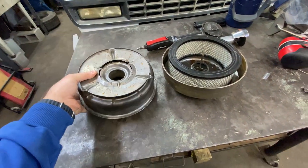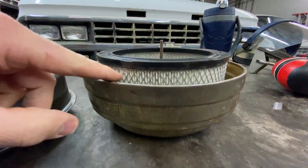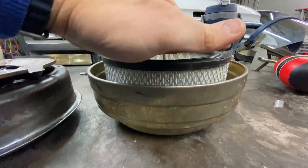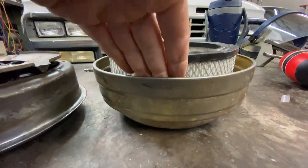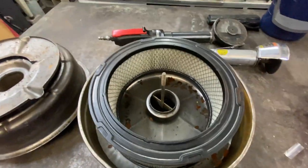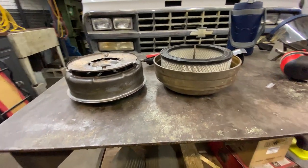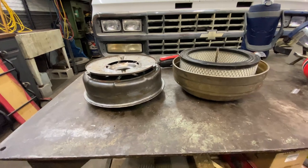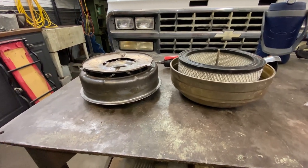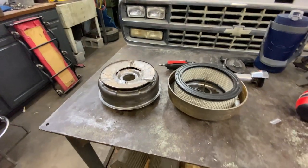Once I cut that off, it should sit right over that, leaving basically this much exposed lid on top. And then all the air will be able to be sucked down through the filter and then down through the carburetor. That is the intent — I'm sure this has been done before, but I haven't seen much on it. So I'm going to get to hacking this thing up and see what it looks like inside.